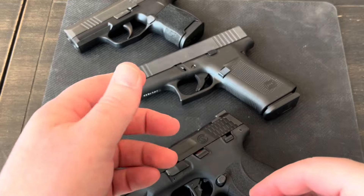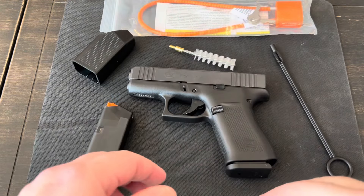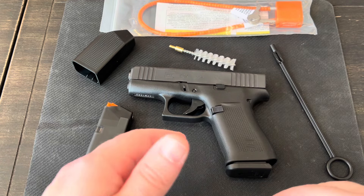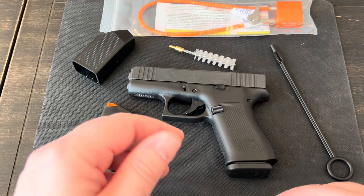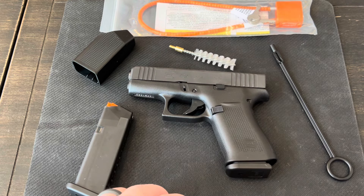I just wanted to introduce you guys to my new 43X and give you some of the details on it. If you guys found this video helpful or informative in any way, please give me a thumbs up. If you have any questions or comments, leave them down below. That's going to be it on this one — thanks for watching, I appreciate it.